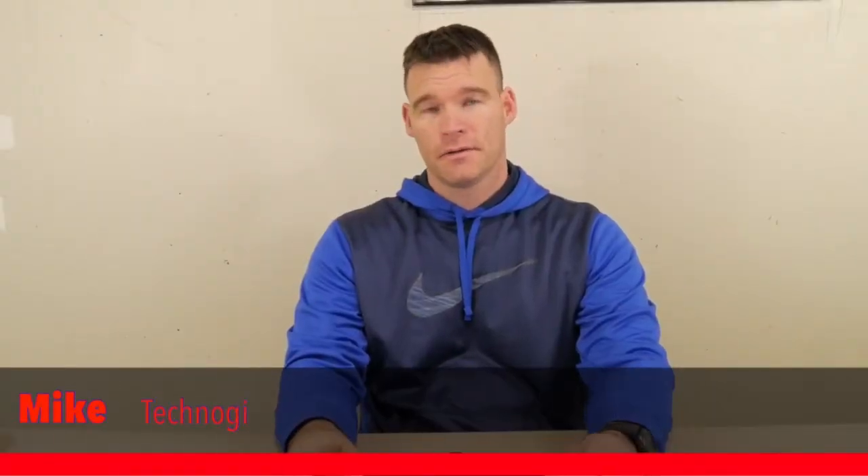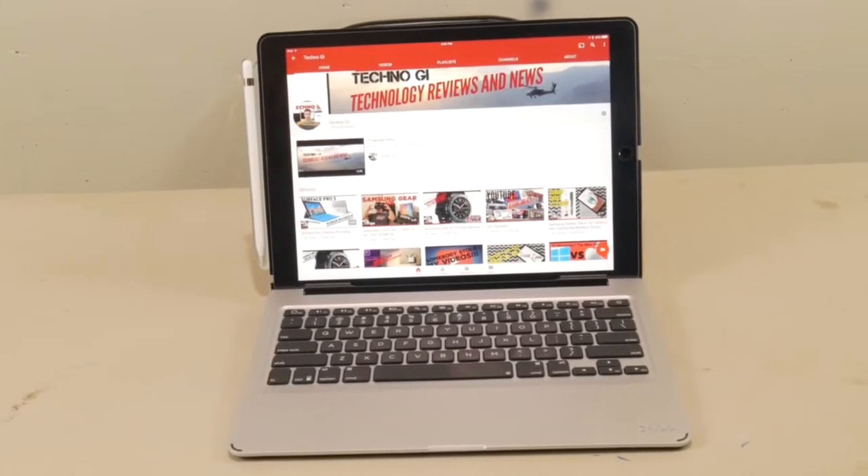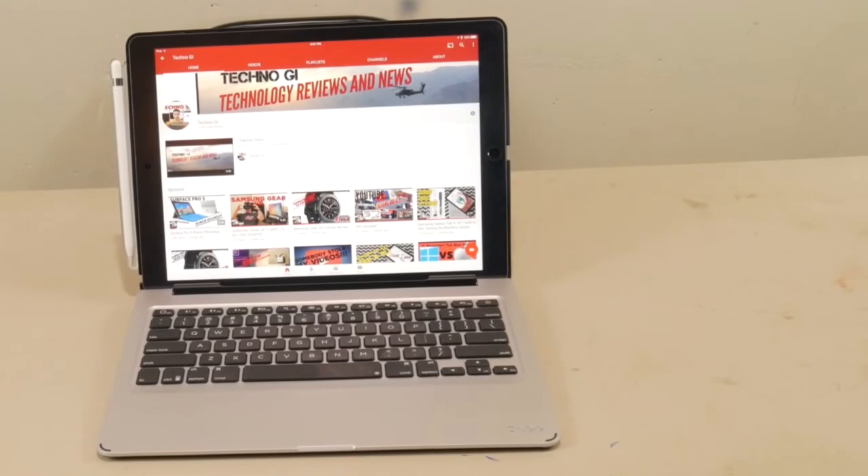What's up YouTube, Mike here again with another video. Today I wanted to do a follow-up of the Zagg Slim Book for the iPad Pro — this is for the 12.9 inch version. I've had a couple comments and questions asking how this has held up long term.